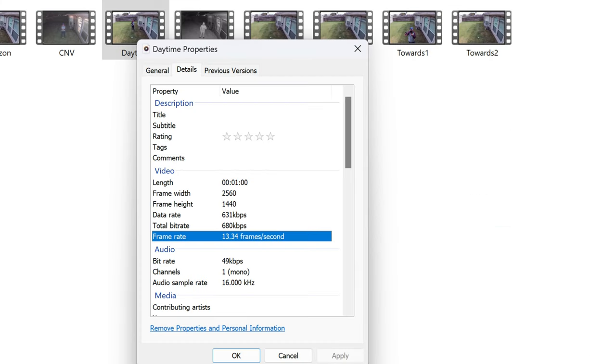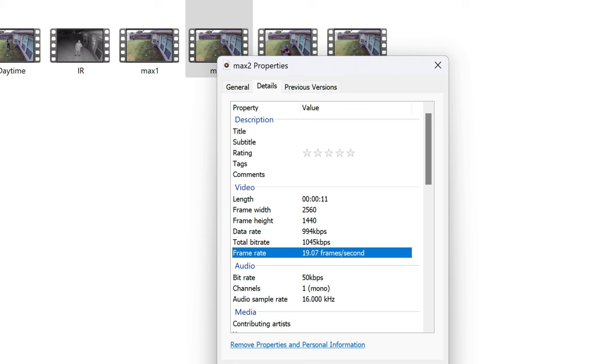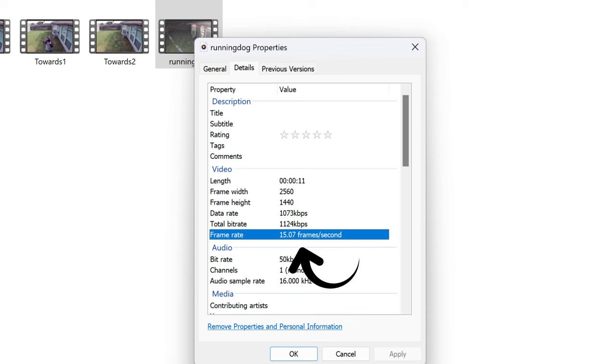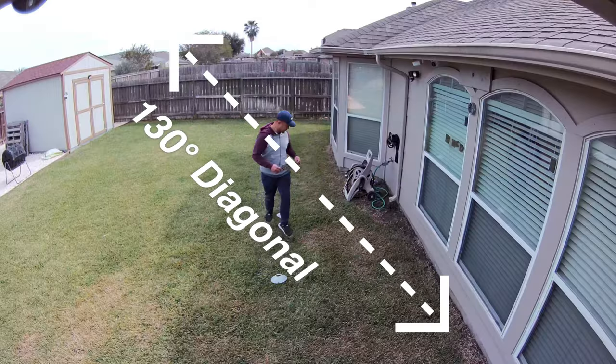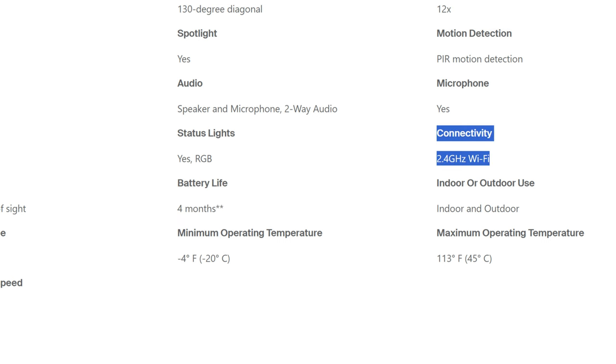This 2K Essential camera records in 2K quad HD — 2560x1440 resolution — at 13 frames per second in daytime testing, dropping to 12fps at night. In shorter recordings it's 20fps daytime and 15fps at night, and I'm not sure why. It has a 130-degree diagonal field of view and a motion-activated spotlight at night, though not really that bright for color night vision. I don't think this connects to any Arlo home base, unlike the first gen version.